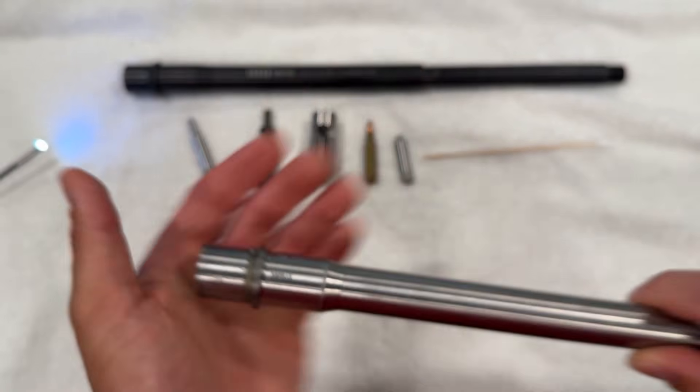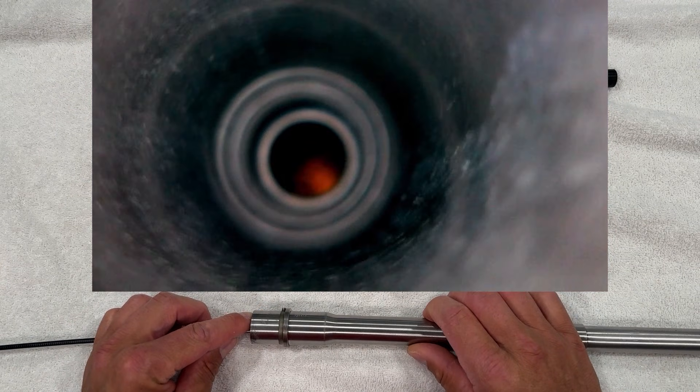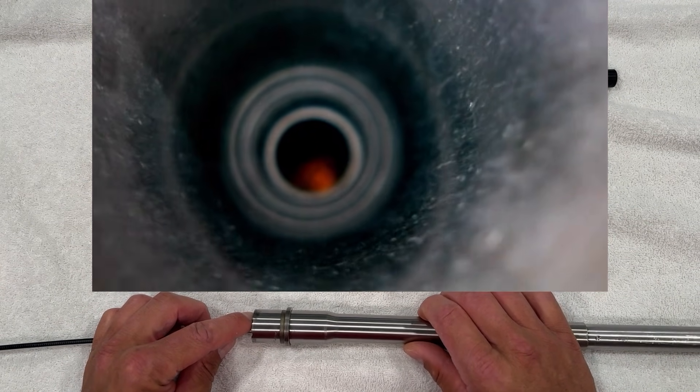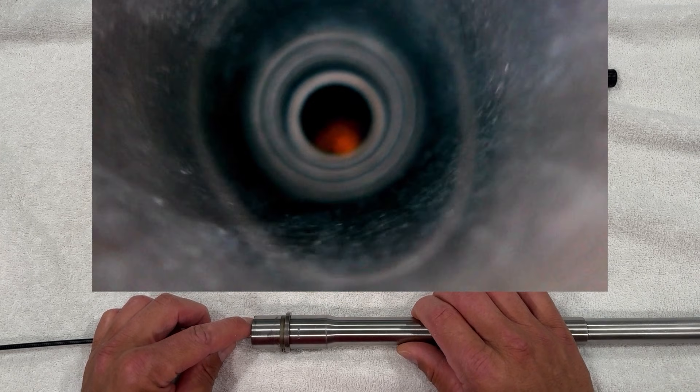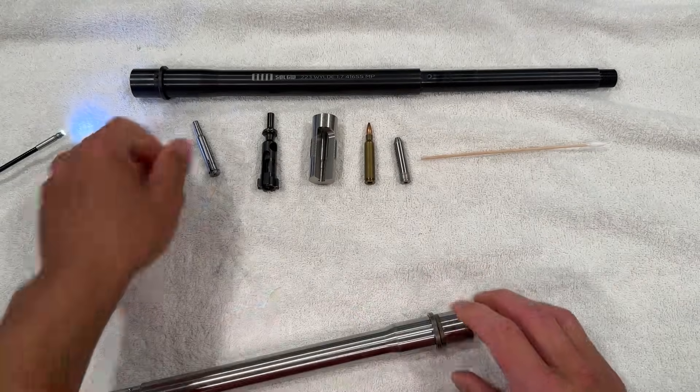Next up, we're going to take a more thorough look at the chamber by taking a peek inside and then gauging a few things. Here you can see that the chamber is clean with no obvious defects. Nothing looks to be out of place here for a barrel with 4,000 rounds through it. I'm mainly showing you this footage to demonstrate that there is no foreign debris in here.